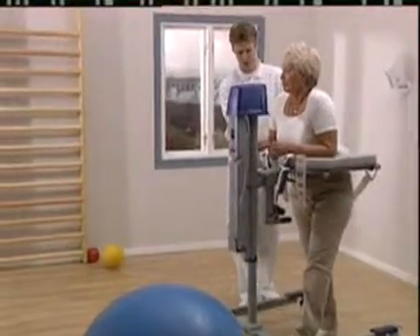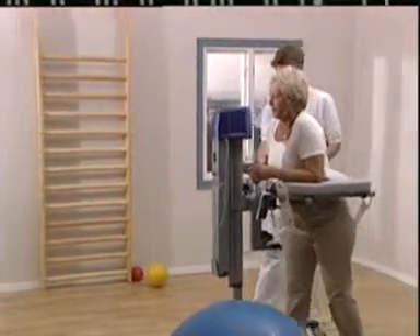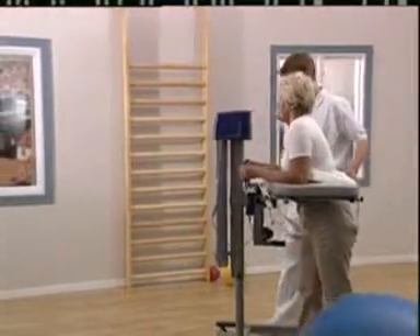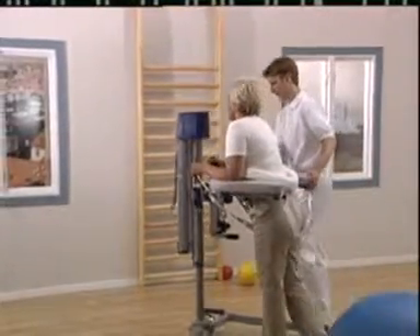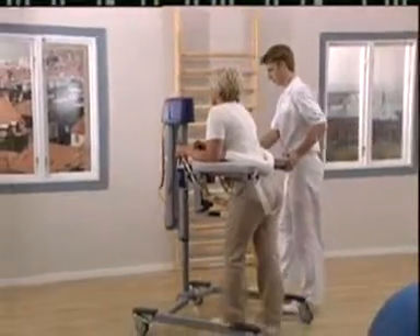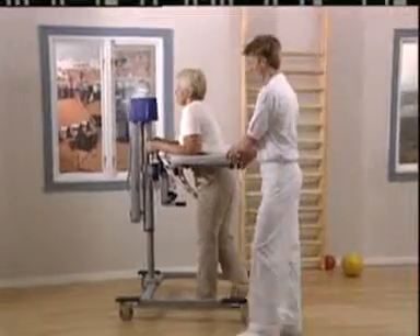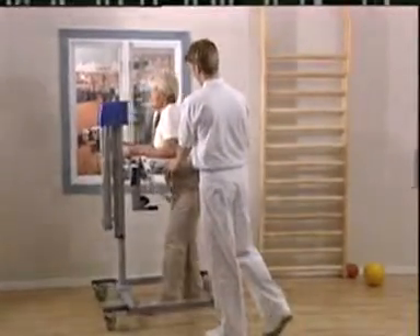The walker provides the optimum conditions to take that first step — a safe environment for both patient and therapist. The walker goes on to play an important supporting role every step of the way during the early stages of rehabilitation and ambulation training.